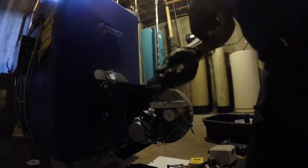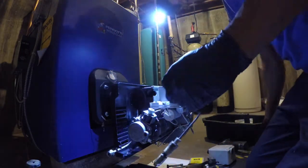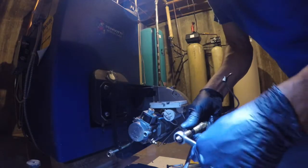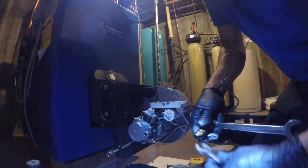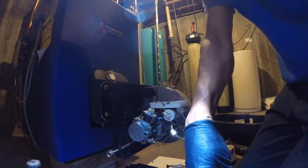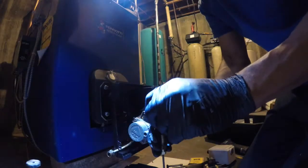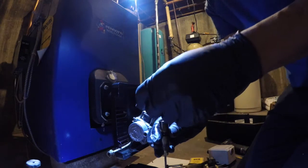And I believe this is 110-16W. So here are my wrenches. Put the first wrench right there. Put a little pressure on it so it could get loose. Then took the wrist by hand. Take it out. There you go.